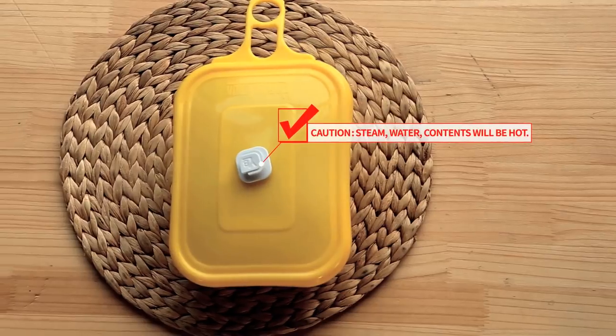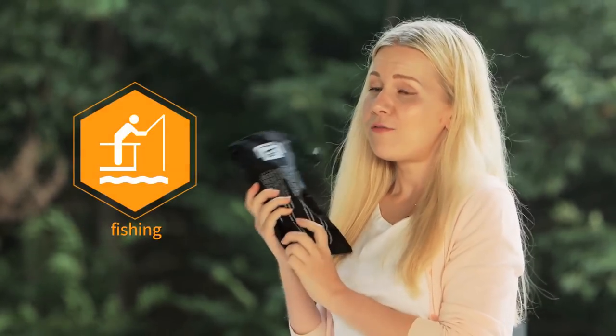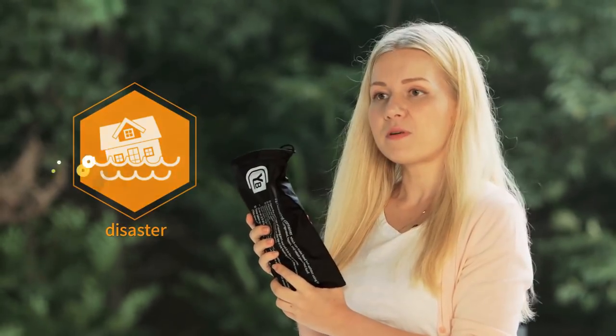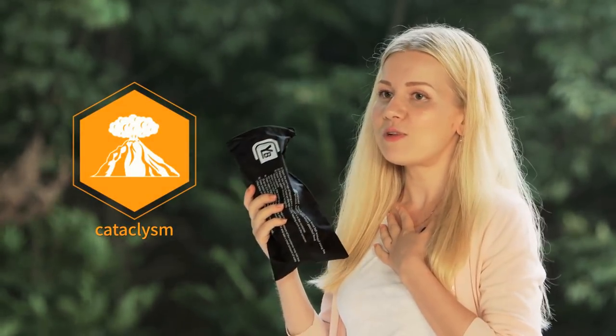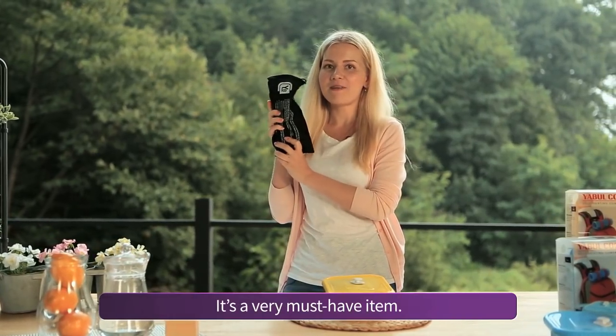I strongly recommend this product for those people who like outdoor activities, fishing, sports, camping, or those who are just like me and like to eat everywhere, anytime. It's a very must-have item.